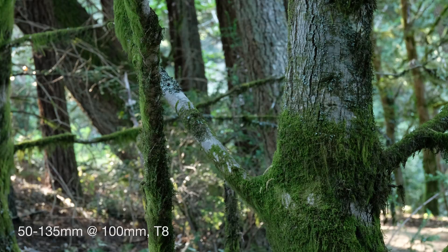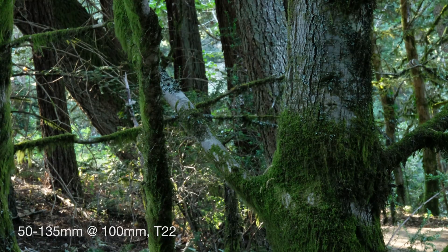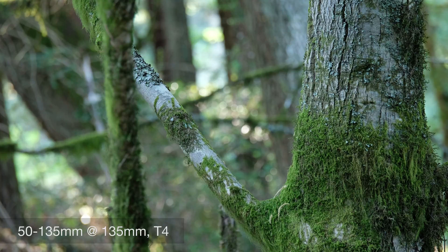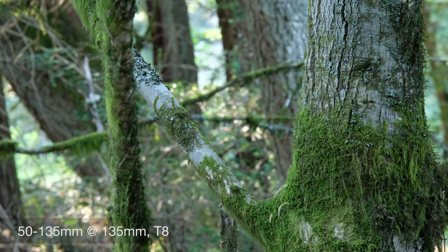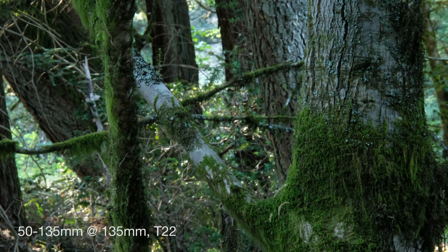Colors pop, details are crisp, and the lenses themselves operate wonderfully. Fujifilm has made two really great lenses here for a price that's extremely competitive in the cinema lens market. It's a shame they're really only available for Fuji and Sony E-mount, but if you're a Fuji shooter getting into film, these are an absolute must-buy. For more on Fujifilm and other cameras and lenses, keep it locked to ImagingResource.com.